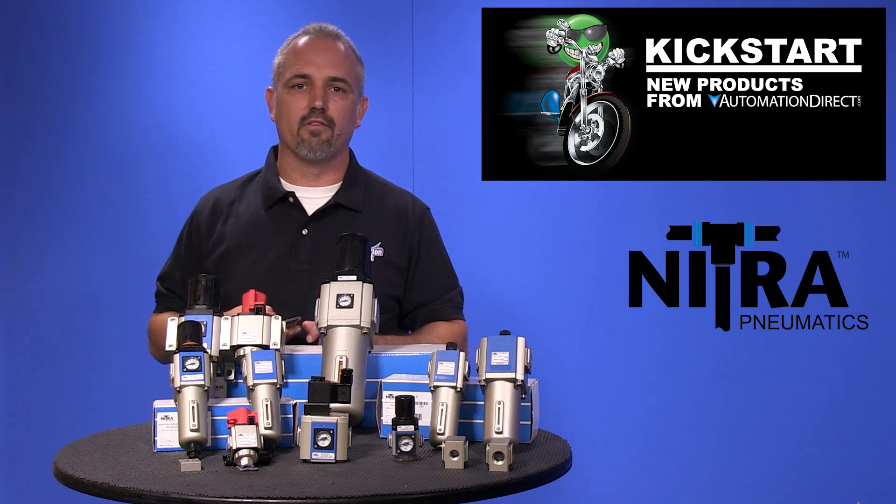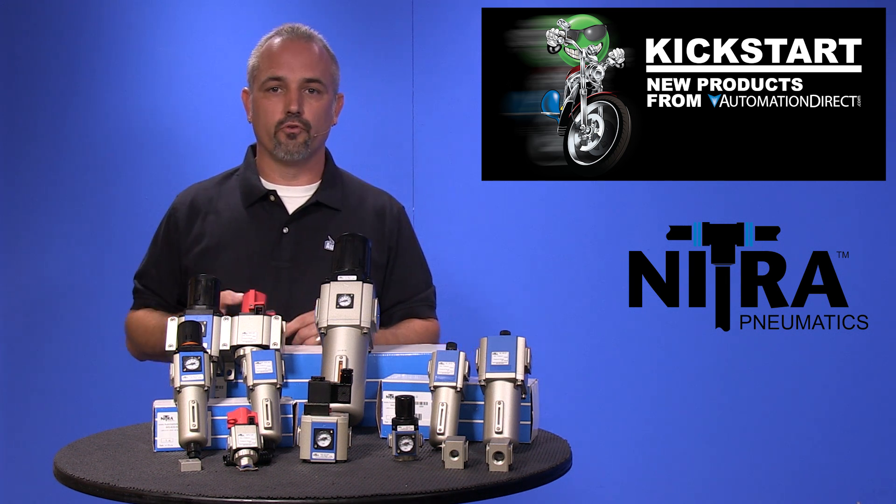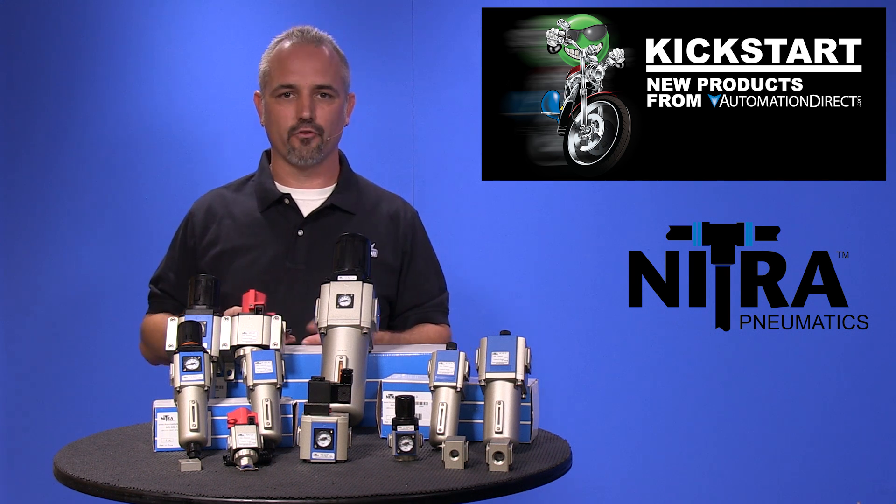These new metal bowls have a sight glass on the side. We also have new bowl drain options with manual, semi-automatic or automatic draining.